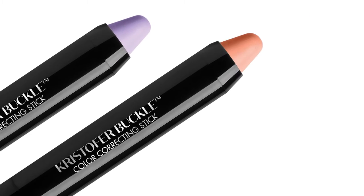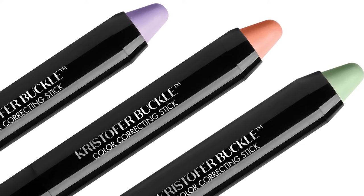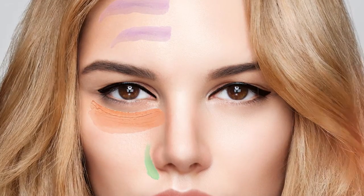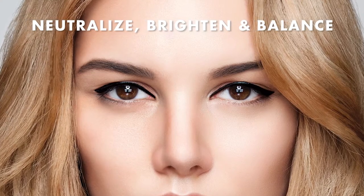The easy-to-use pencil tip allows for targeted application and blends seamlessly for a smooth and even finish. For flawless even skin, apply product directly onto skin targeting problem areas. Blend well with fingers, sponge, or brush. Finish with concealer or foundation. Use only as directed.